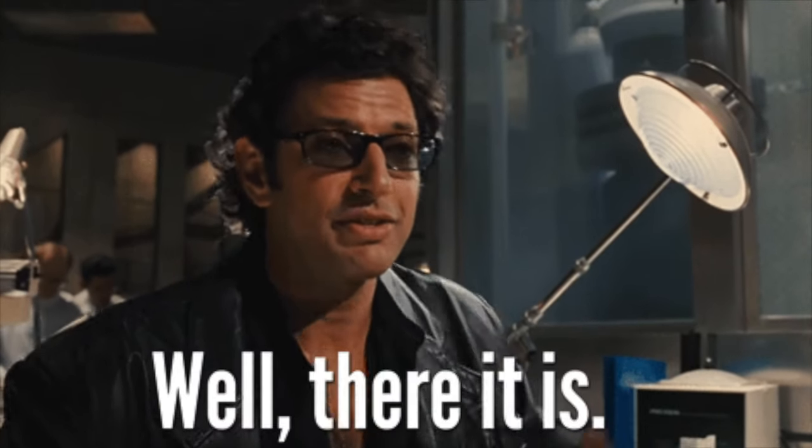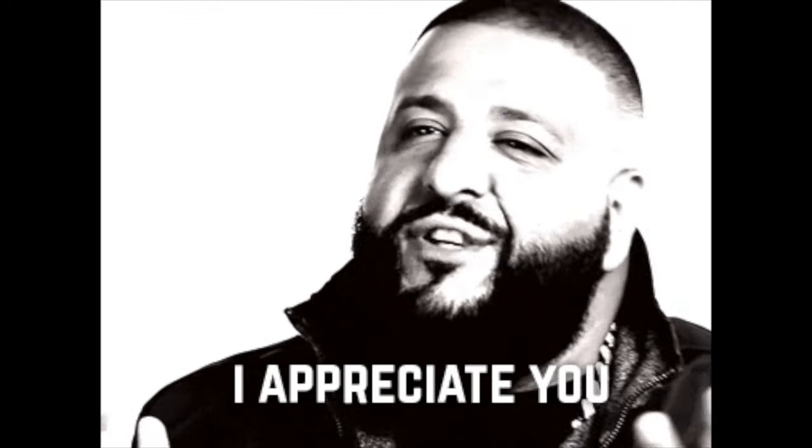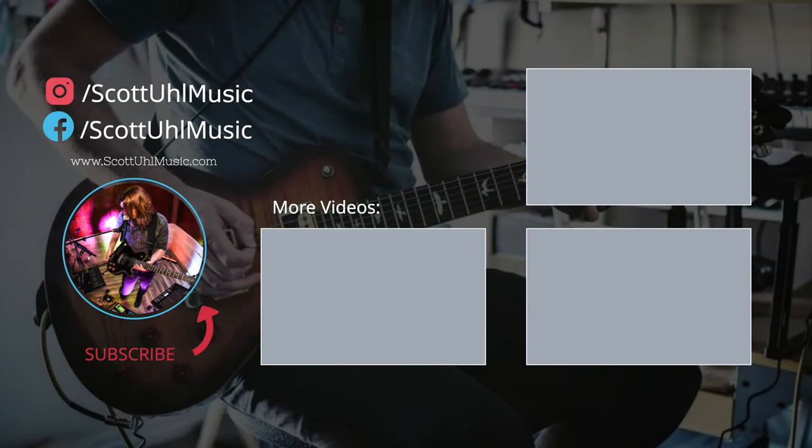That's basically it — there's no way I could cover every single thing about wireless systems, but I think I covered the most important parts. If this helped you out, hit the like button. If you want more videos like this, subscribe and turn on notifications — I plan to do a video series on all the Shure wireless systems from entry level to most advanced. Thanks again to DistroKid for sponsoring — use the link below for 7% off your first year. Thanks for watching and I'll see you in the next one.